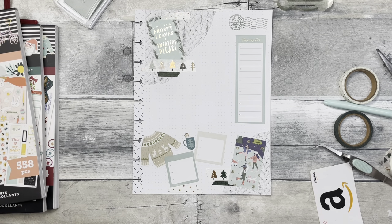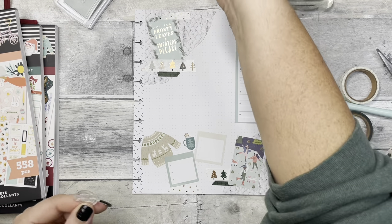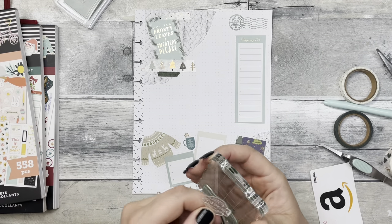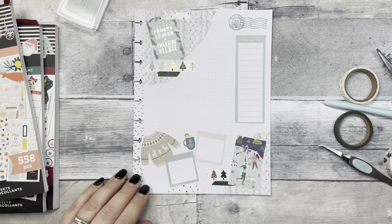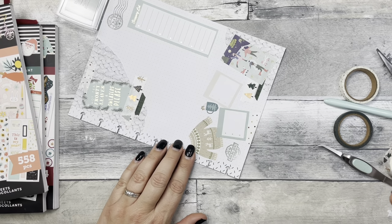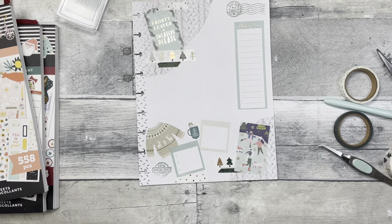Let's see what else came with these stamps. What does this one say? 'Enjoy the now' — but it looks very much like a mail stamp, doesn't it? And I did it upside down, of course.